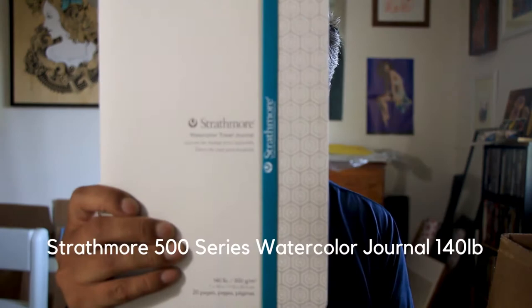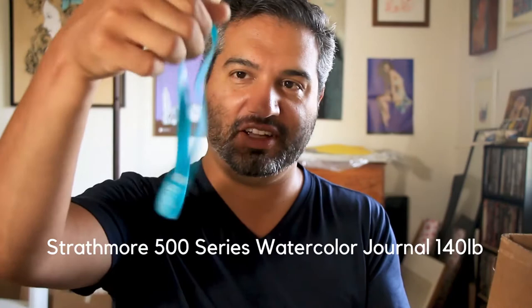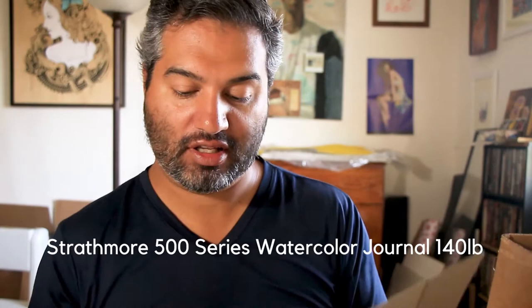First thing out of the box is this Strathmore Watercolor Travel Journal. It's a pretty thin book because it doesn't have a hardcover or anything — just a small paper-bound cover. But I like this kind of silicone rubber band that comes with it. It's 20 pages, 140 pound, 300 gsm, 7 by 10 inches. The paper looks nice and I like the texture of it.